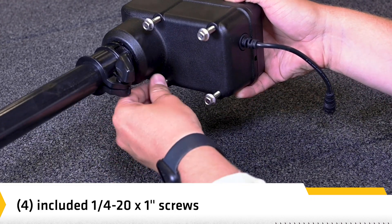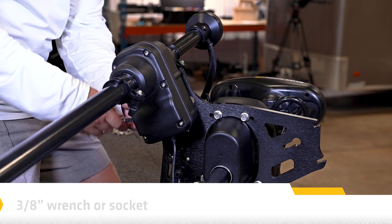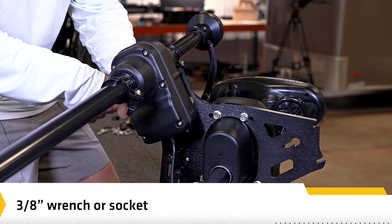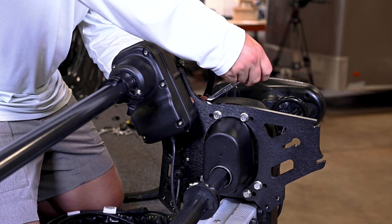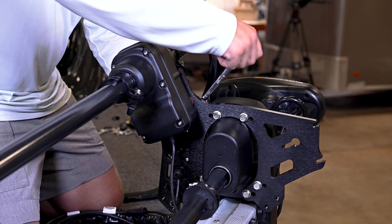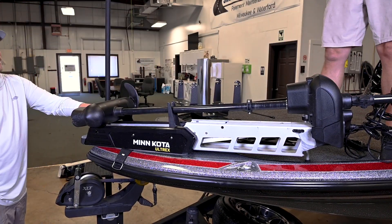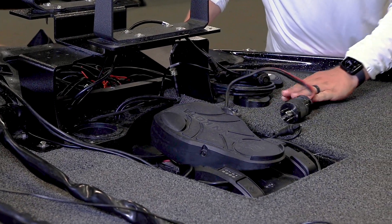Next, we will walk through the process for installing a Mega 360 imaging transducer on your Minnkota Ultrex trolling motor. It is important to read the instructions completely and understand the mounting guidelines before you start the installation. The trolling motor should be in the fully retracted flat position on the boat deck for this installation. Disconnect the motor from all sources of electrical power.